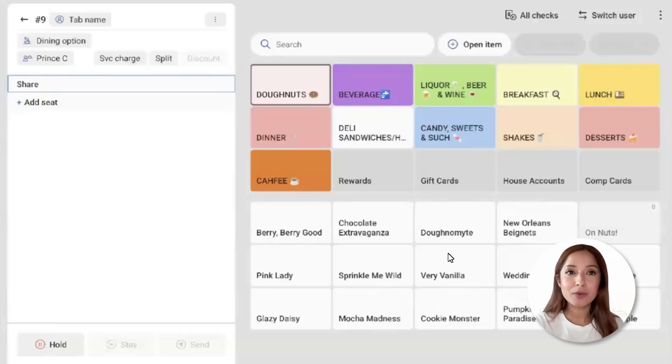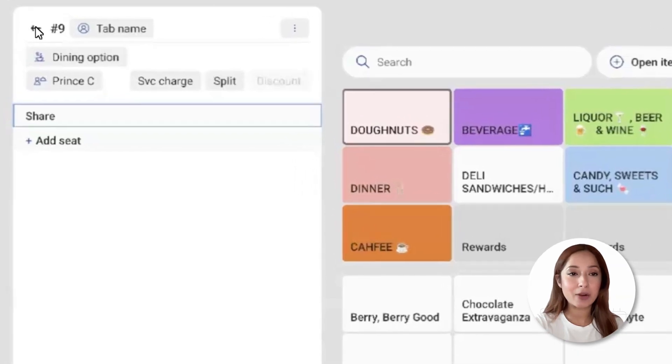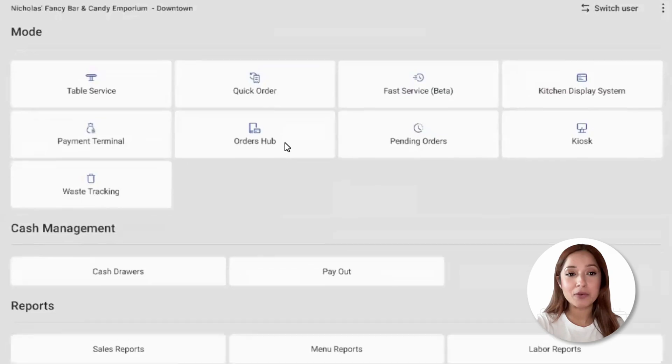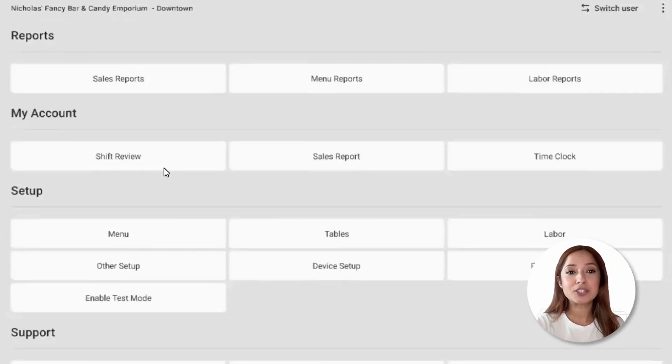To access the Ship Review, we'll need to navigate to the Terminal menu. From the Order screen, navigate to the left-hand corner where we can see that arrow. That'll allow us to navigate back to that Terminal menu, navigate to My Account, and select Ship Review.